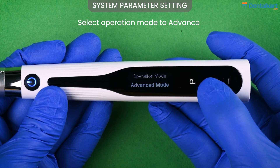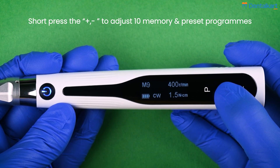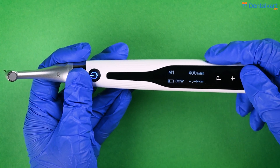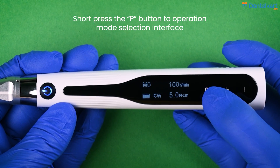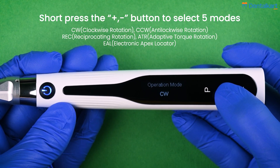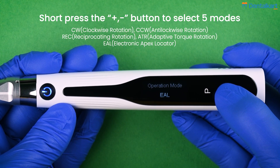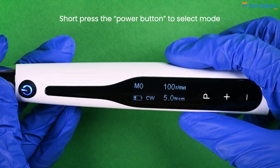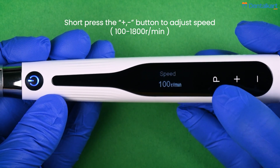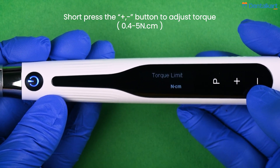In advanced mode, we have 10 different memory programs and 5 preset programs. To choose your preferred program, use the plus/minus adjustment keys in standby interface. For example, to choose M0, press the setting button after reaching M0. The display shows modes. Using the plus/minus adjustment keys, you can see the different modes available: clockwise, counter-clockwise, reciprocating, adaptive torque reverse, and electronic apex locator mode. After reaching the mode you want, short press the power key. You can also adjust the speed and torque using the plus/minus adjustment keys — for example, speed at 100 RPM and torque at 5.0 Ncm.